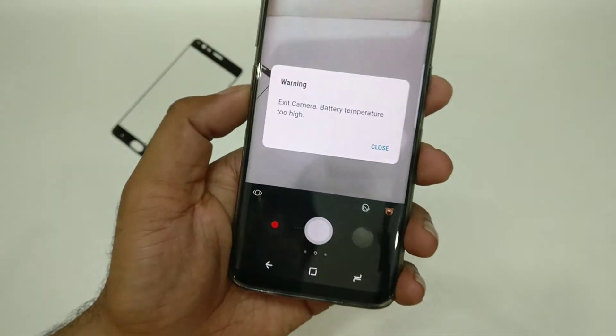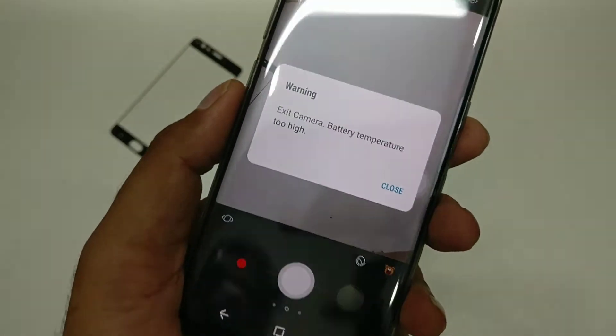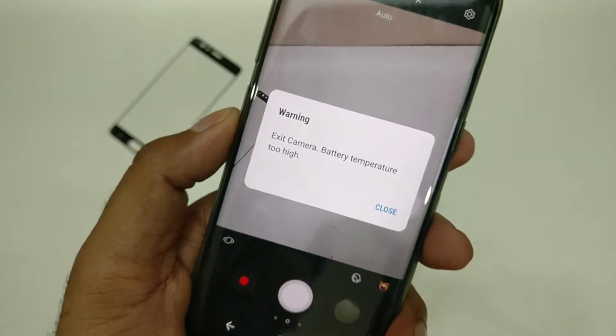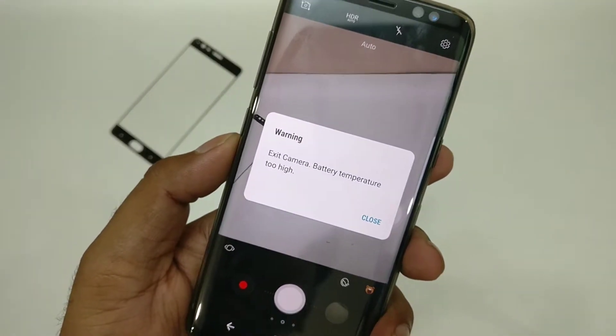My Galaxy S8 needs air conditioning because it cannot handle temperatures beyond 45 degrees. I showed you previously that my Galaxy S8 battery goes crazy and gives a warning — for example, just using the camera gives the error: 'Exit camera, battery temperature too high.' I was just filming and doing my usual stuff when I got that error.